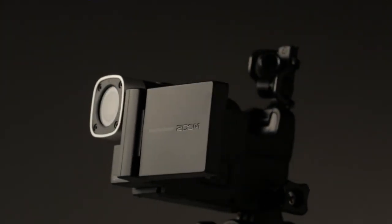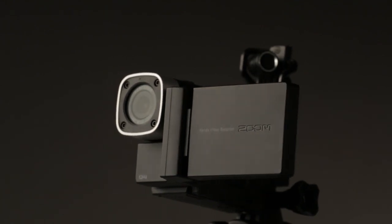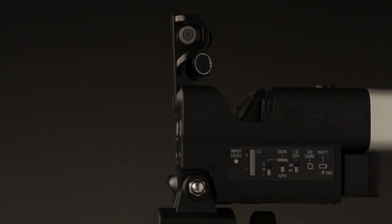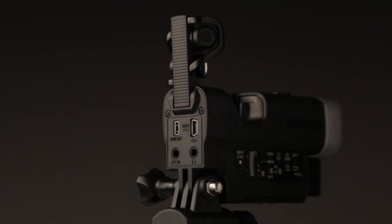Memories are made of both sights and sounds. The Zoom Q4 combines high-definition video with high-resolution audio, meaning you'll never have to compromise on creativity.